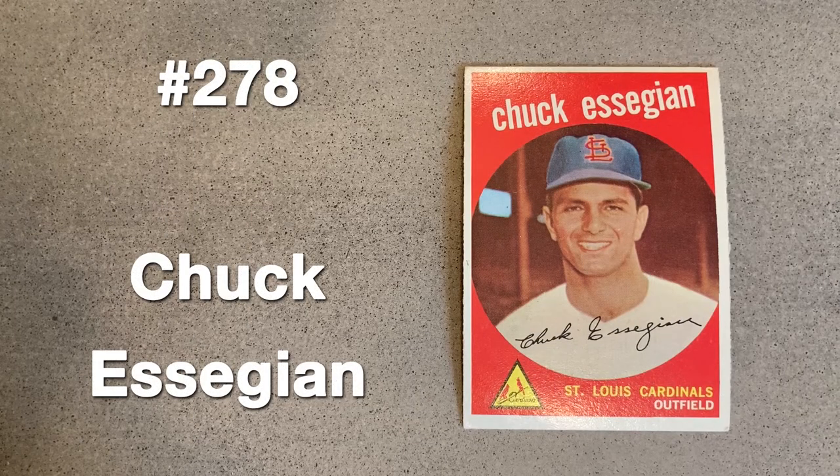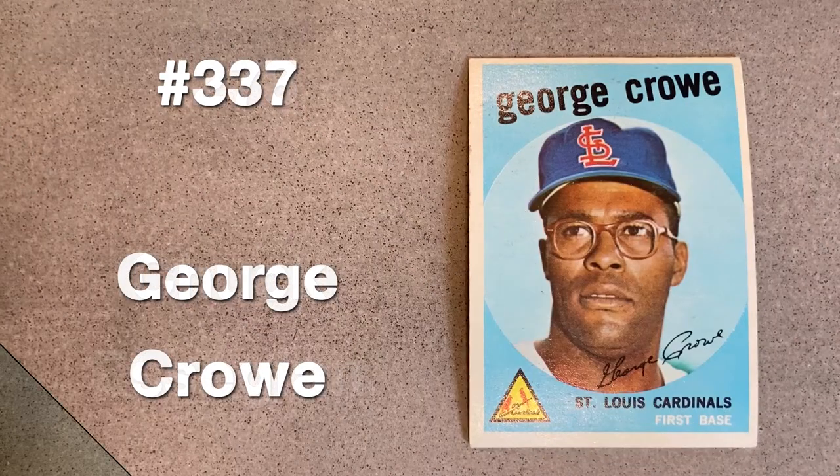After a short run with the Phillies in '58, where he collected five home runs and five doubles in 39 games, Chuck Essigian was traded to St. Louis in December. It looks like the entire face of his cap was airbrushed to make room for a very large Cardinals logo. The pinstripes on his Phillies jersey were also removed.